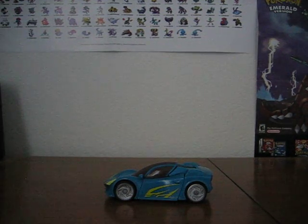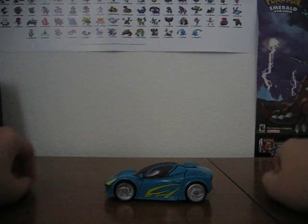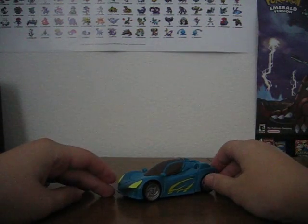Hi guys, SkyBeat01 here, and today I'm doing a Transformer review of Autobot Nightbeat.